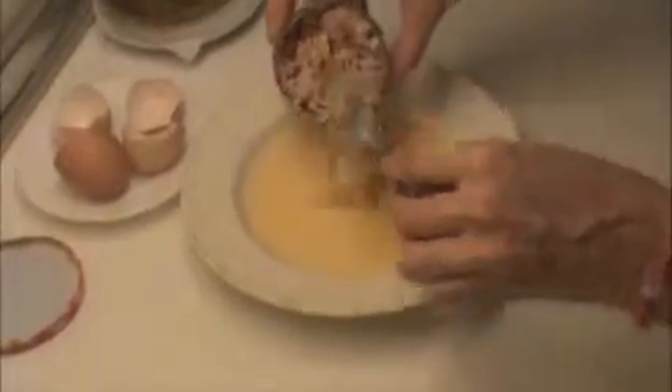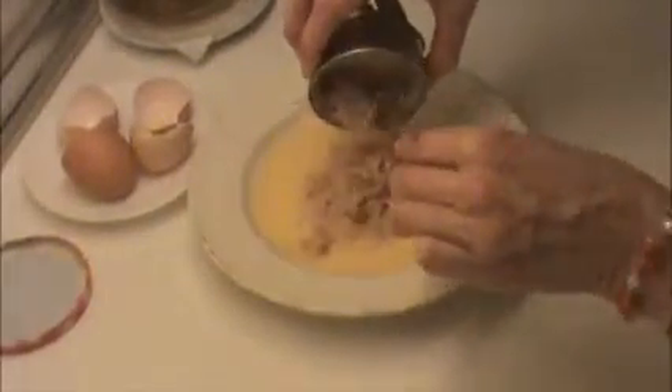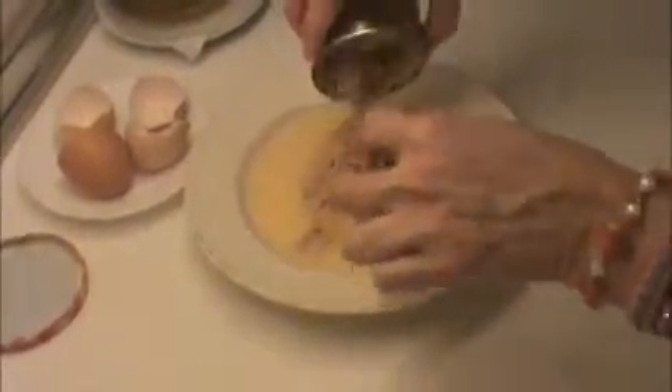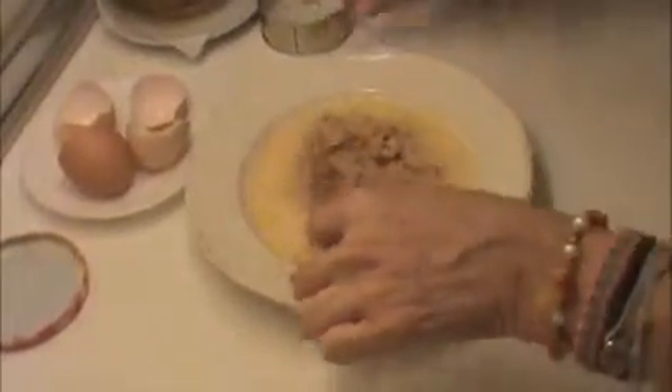Add some salt and the tuna. We got rid of the olive oil from the tin so it's only the tuna in small pieces, and we mix everything together.